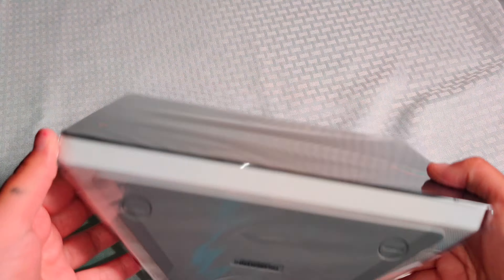Here is the speaker including your power plug port, your microSD port. Right here is your volume up, volume down. Your microphone, also to mute Alexa. And right here is your user manual.